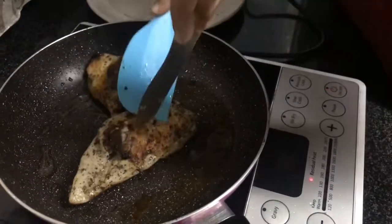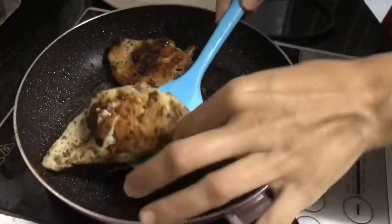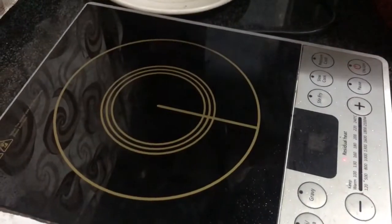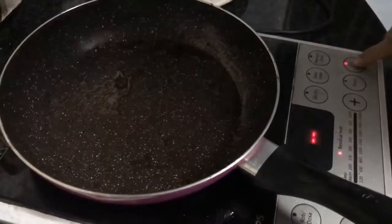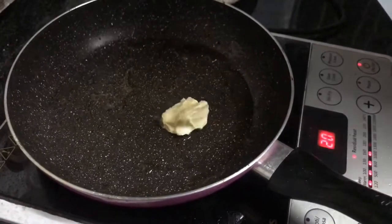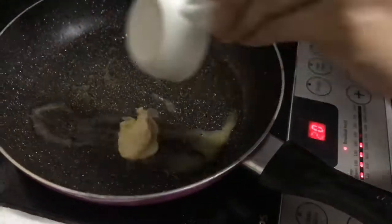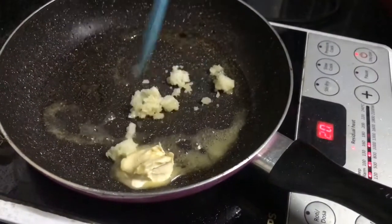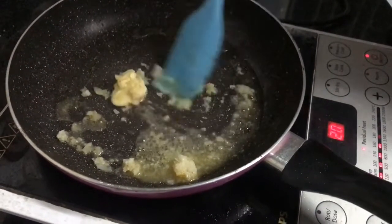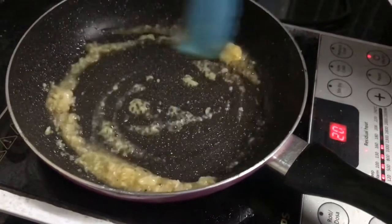Now we will prepare the sauce. We will make the sauce in the pan. Once the garlic becomes fragrant, we will add mustard sauce and then cream to the pan.